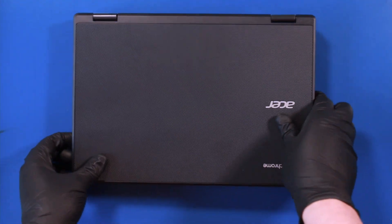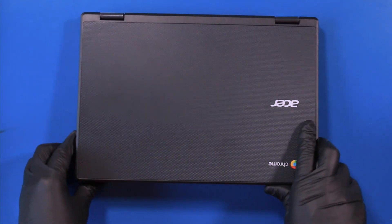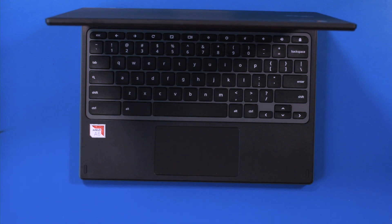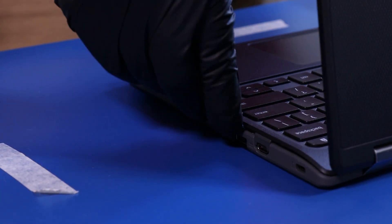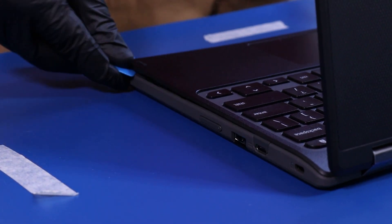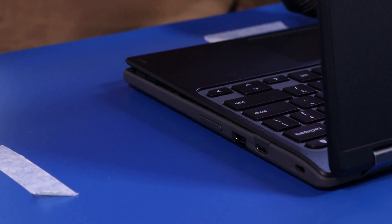Flip the unit back over and open it up. Insert the opener pick between the bottom cover and the palm rest, and gently slide along the edges to pop the bottom cover free.